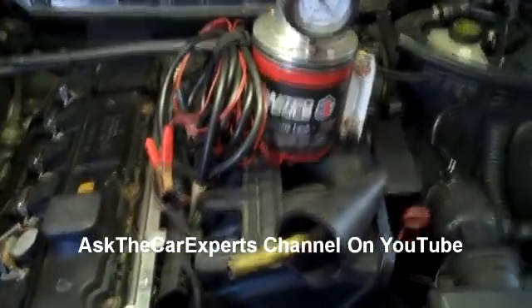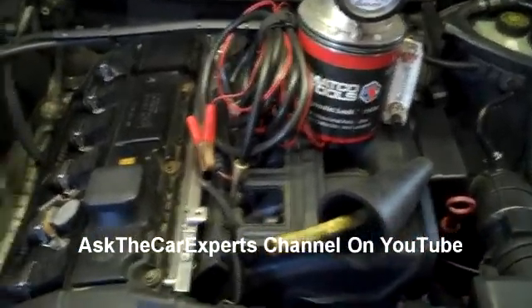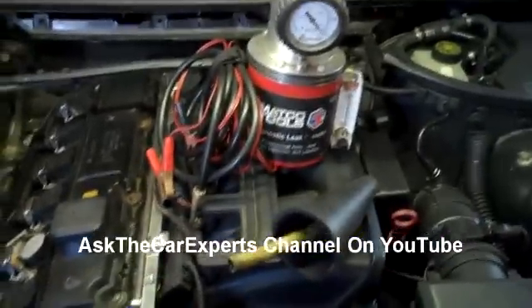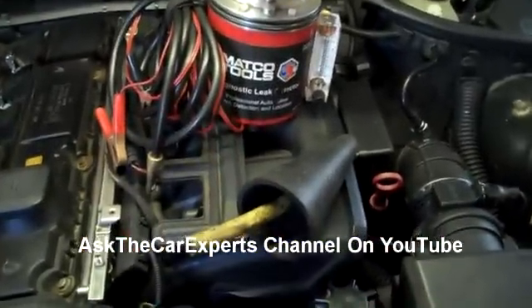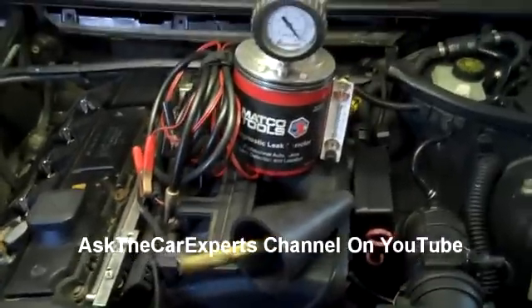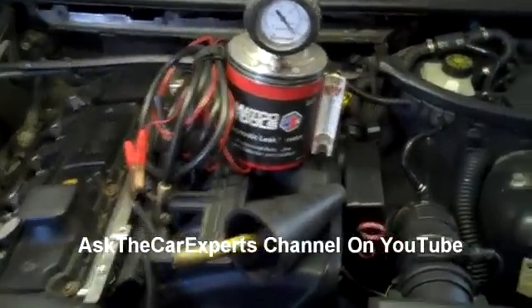I'm going to perform a smoke test on a BMW M52 TU, which is also a BMW M54. I'm going to use this smoke tester right here and this adapter. This is actually a really good kit. I think they sell this on eBay and the cost isn't too bad.